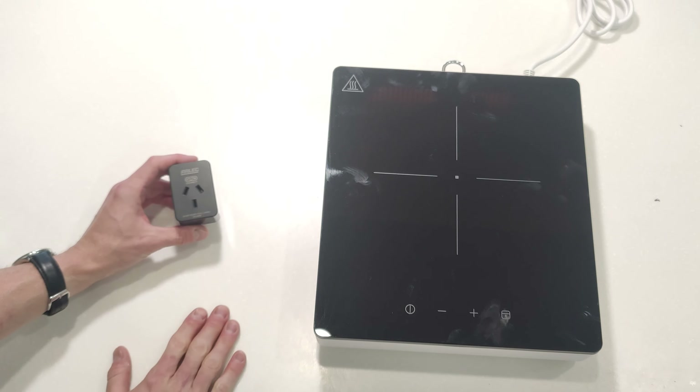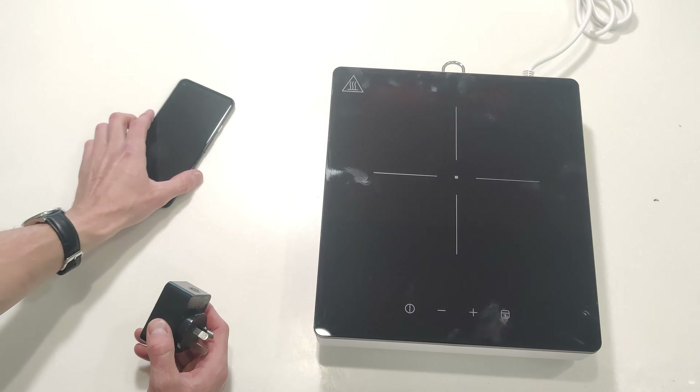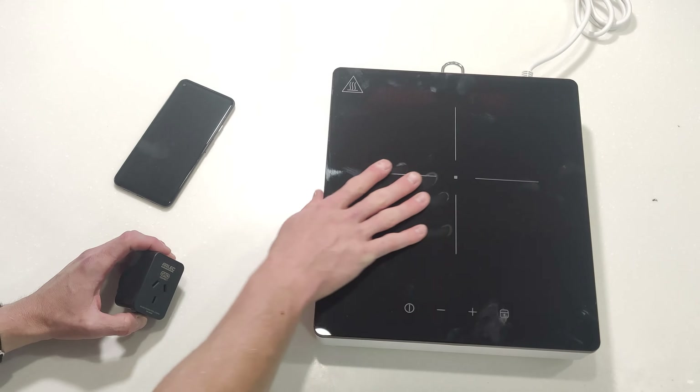I realised I didn't actually have any power metering sockets left at home, so I quickly ran and grabbed one of these. It's not flashed yet, but I've just added it to a spare phone so that we can track the energy. Let's have a look at this and do the standard tests.